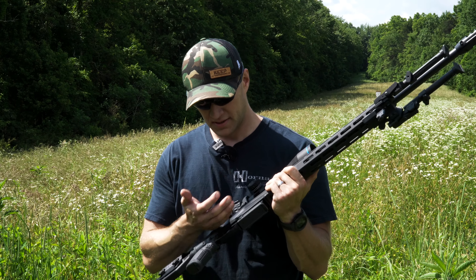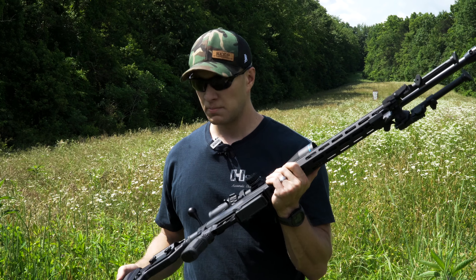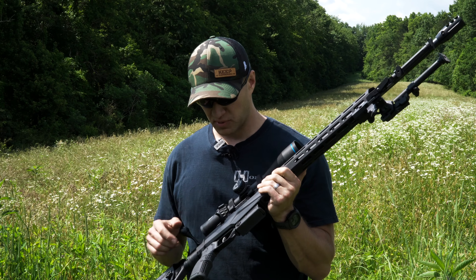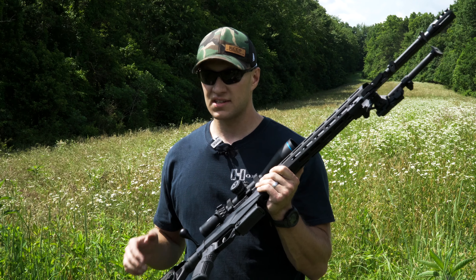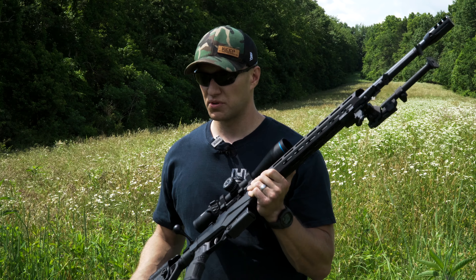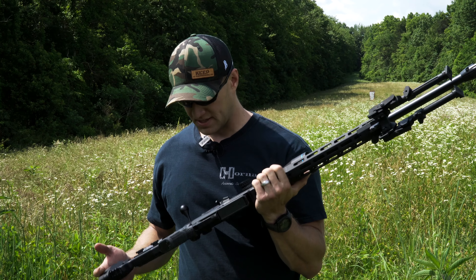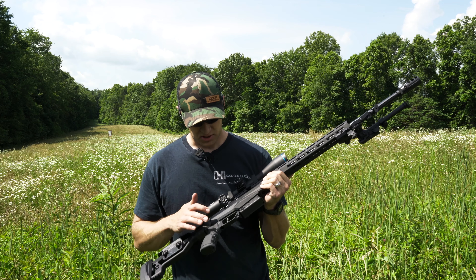The Tika actions are buttery smooth. They're Teflon coated, so it is a really smooth bolt — there's absolutely no slop in it. It slides nice and easy. For a factory built rifle, I don't think you'll get a smoother bolt. It's nicer than bolts on guns that are custom.